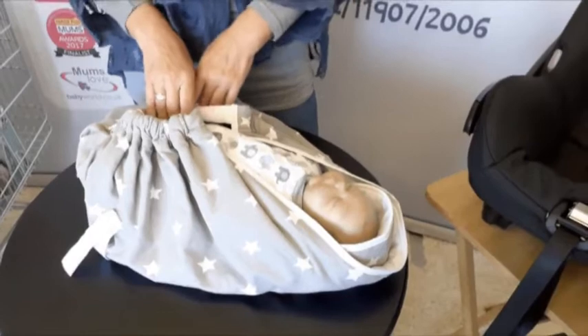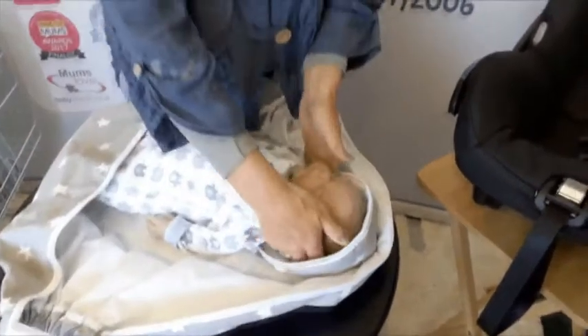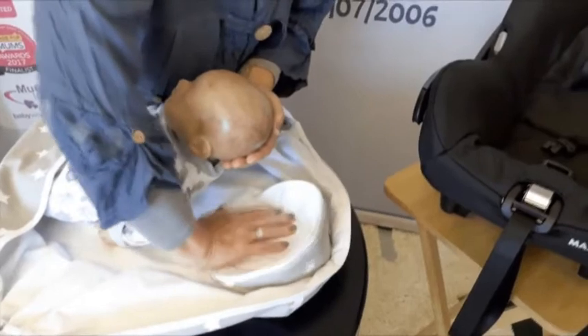So now we can talk about the head support and why that works so well. Your baby has got this Moro reflex that needs supporting, and that's really important. Under here we've got this lovely padded area.